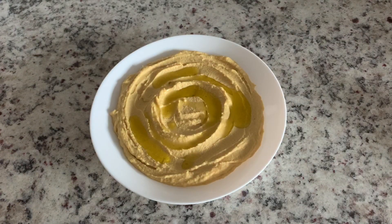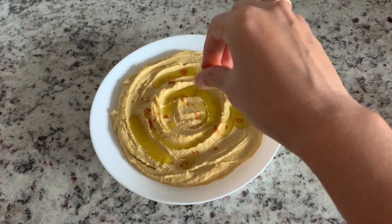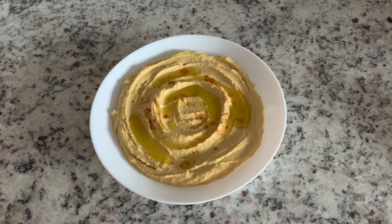Or else, we can do recipes like this. We will upload them in our upcoming videos. You can try it.